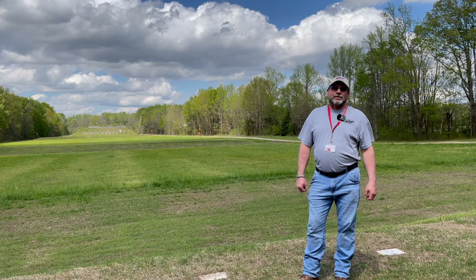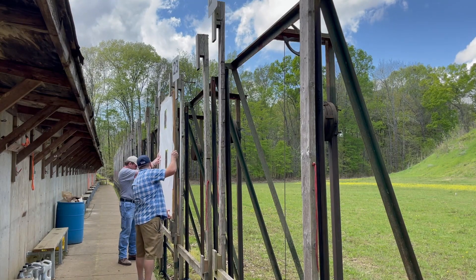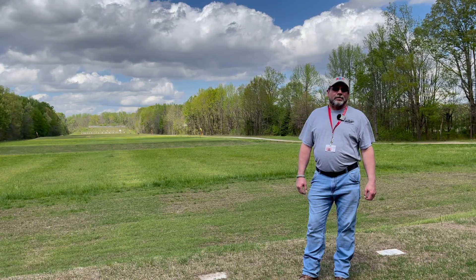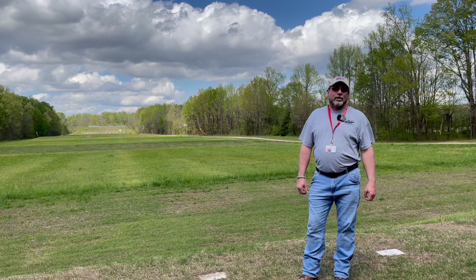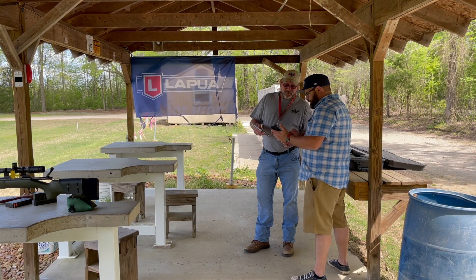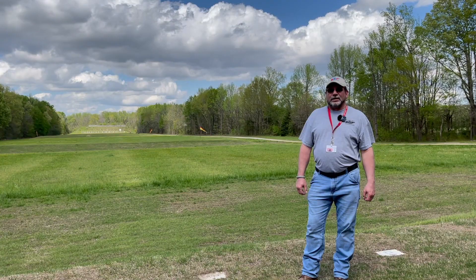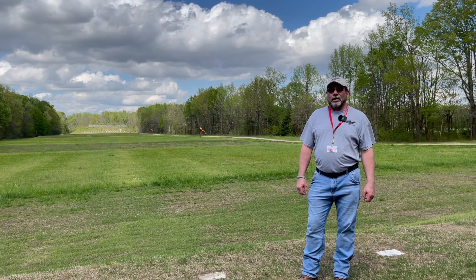Once you get back to the six hundred yard range, the range qualifying officer will assist you in setting up the target frame. Then you'll move up to the line and the range qualifying officer will quiz you on your come-ups at six hundred yards. He'll then allow you to take a few practice shots, then you'll shoot your five shot qualifying group.